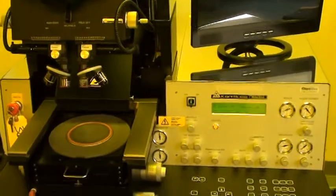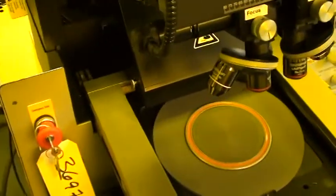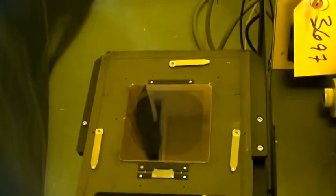First we'll just take a quick look at it and run wafers. The machine is set up with a 4-inch vacuum chuck and a 4-inch proximity mask holder that is opening for 4-inch wafers and 5-inch by 5-inch mask.